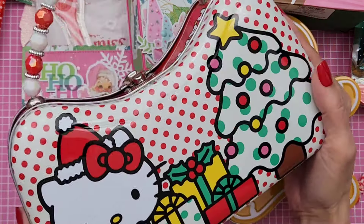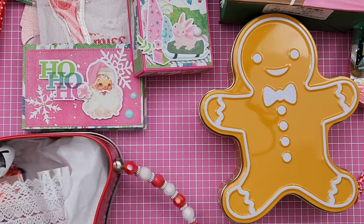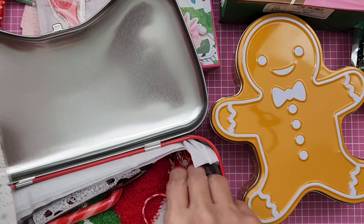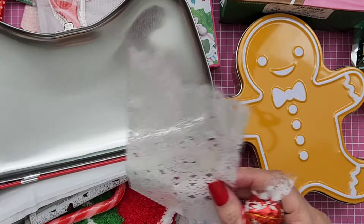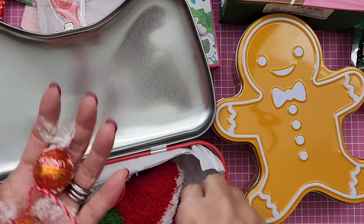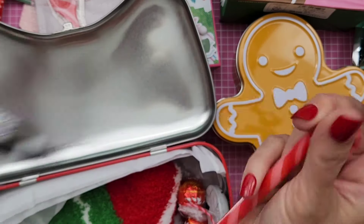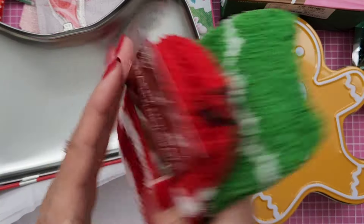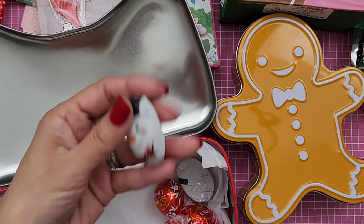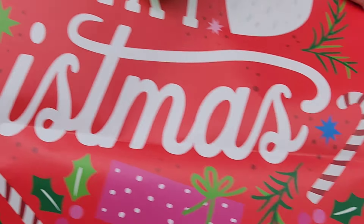And look, you guys — she gave me this tin. I don't even know where you found this, girly. But it was filled with fun goodies in there too — some chocolates. And I think maybe the dangle was in this bag. Anyway, she has some chocolates, a pen, look at the little cute — and then a candy cane, some super soft socks, and then some candy in there, in this fun paper bag that says Merry Christmas on it.